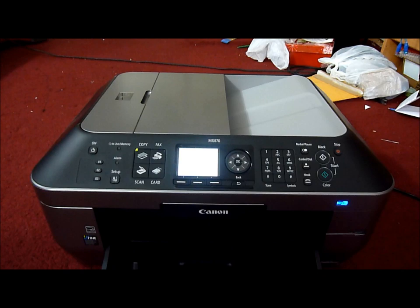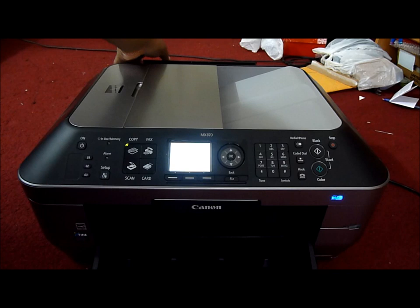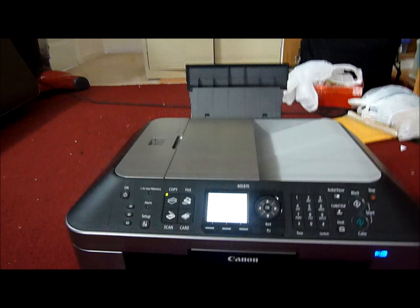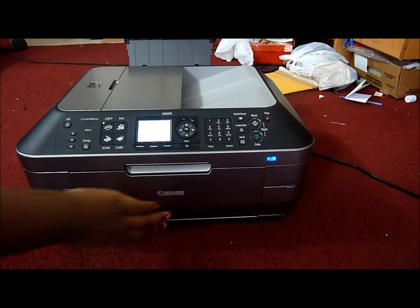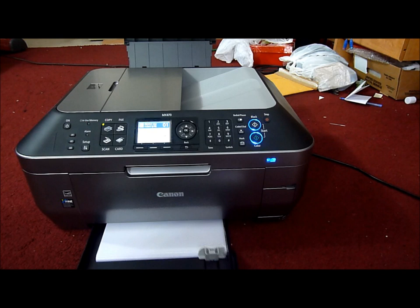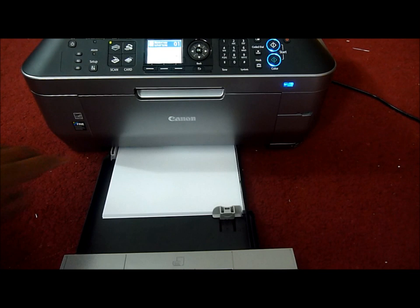Up here we have an auto document feeder. This tray will hold extra paper for you. And if you want to know where the paper goes, you just open this right here. The paper guides can be increased and decreased to fit different paper sizes.